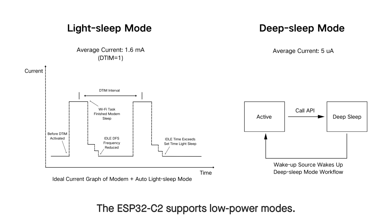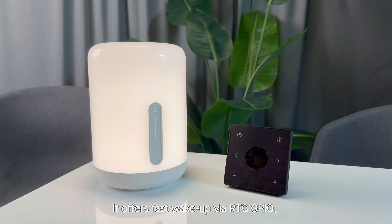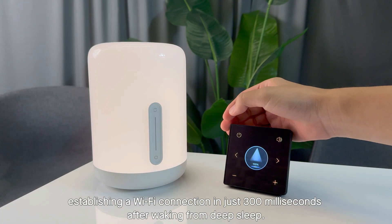The ESP32-C2 supports low power modes. Light sleep mode can keep Wi-Fi active, while deep sleep mode achieves an average current of just 5 microamperes. It offers fast wake-up via RTC GPIO.